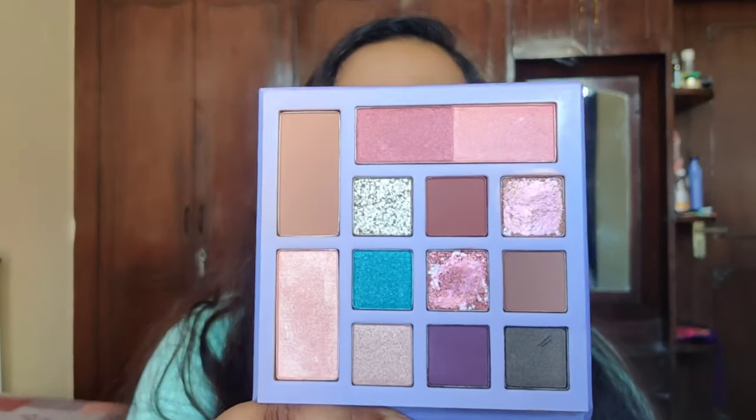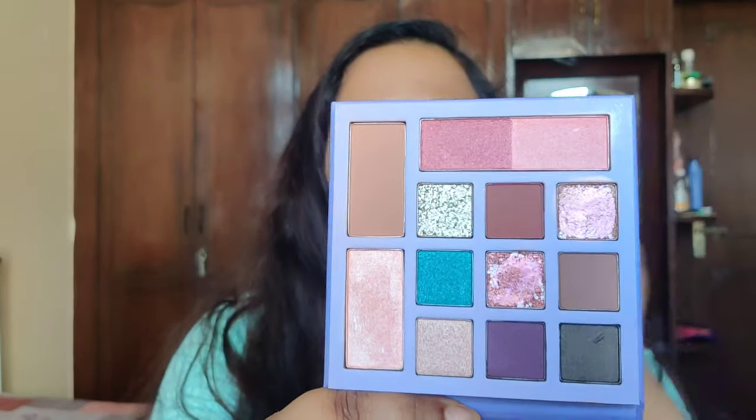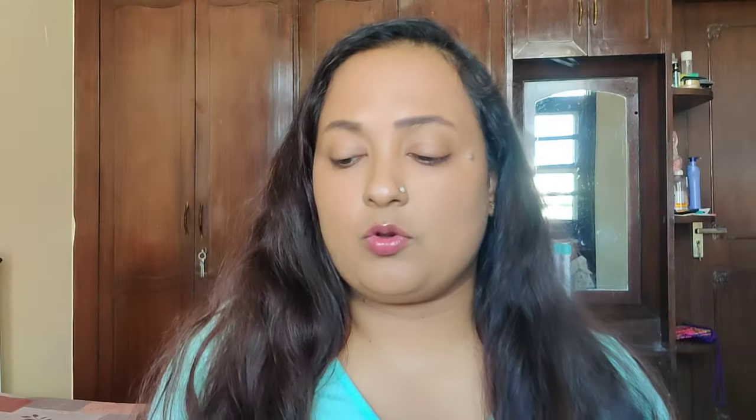The next product I'm so excited about is the Swiss Beauty Take Me Anywhere Palette in shade 02 Day Off. You get 12 grams of product and a three-year shelf life. The packaging is a vibe! Inside you get two blushes, one contour powder, one highlighter, and several eyeshadows. It retails for around 399 rupees and has a four-year shelf life with four grams of product.